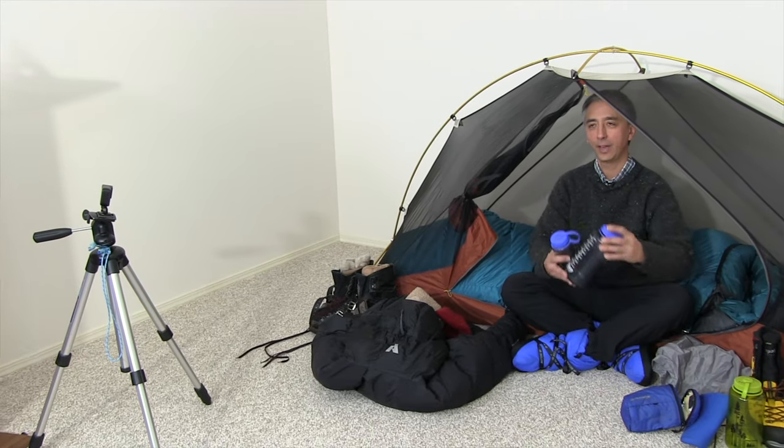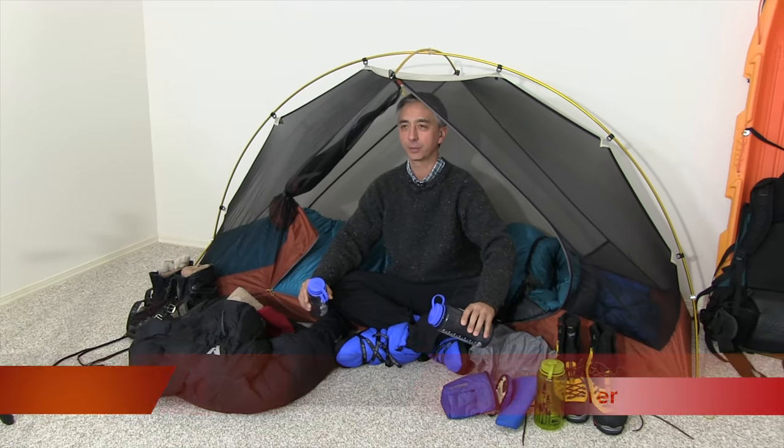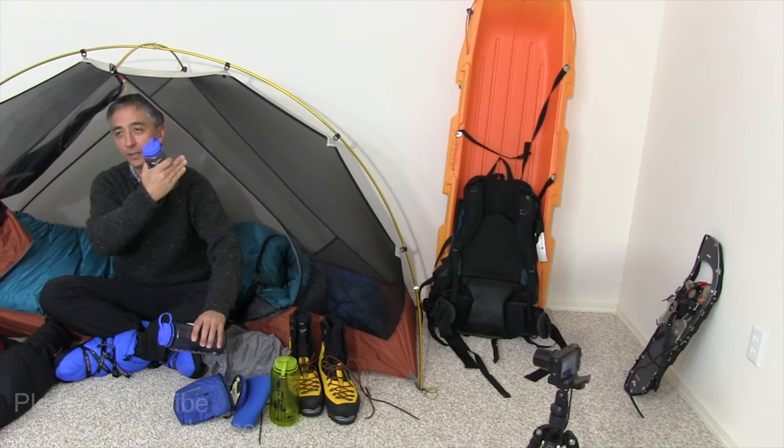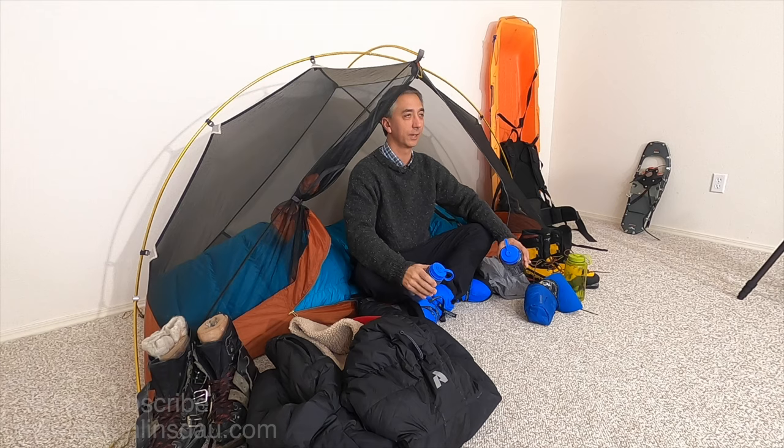In this video I'm going to show you several different ways of how to prevent your water bottles from freezing in sub-zero temperatures. I'm going to show you how to manage your water bottles in your tent, then in a backpack, and then also in a sled.